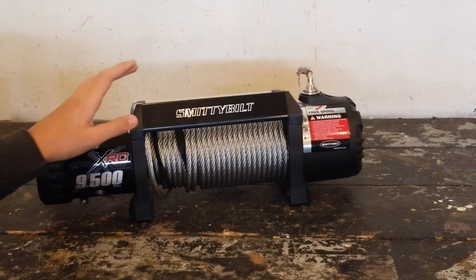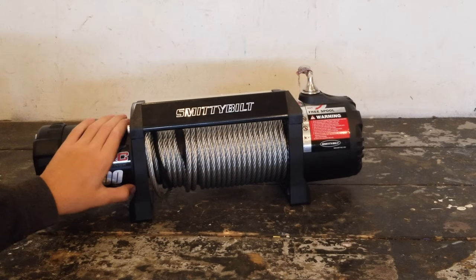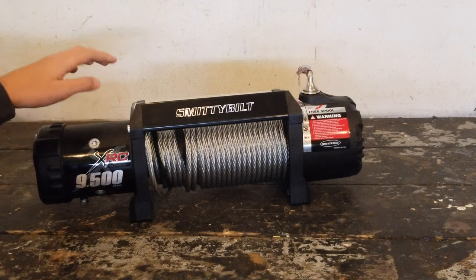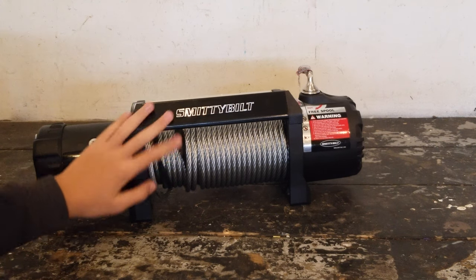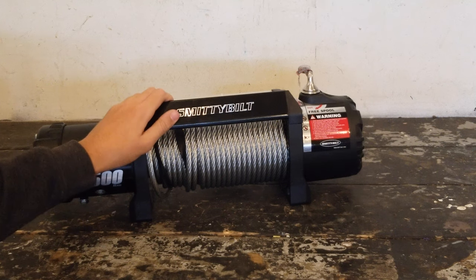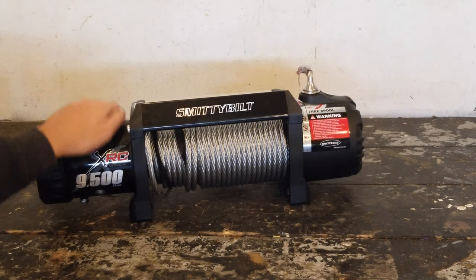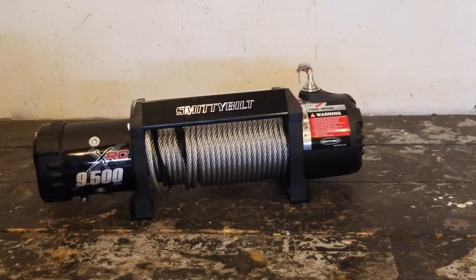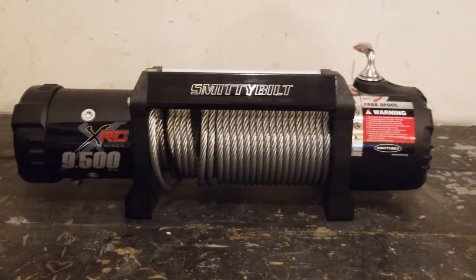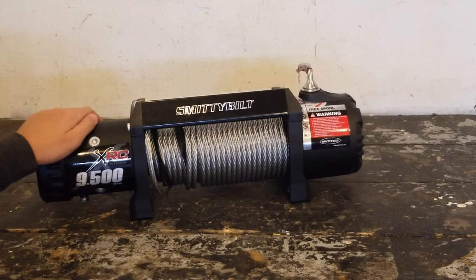One reason we picked up this winch specifically is because it has a lifetime mechanical warranty — so if you break a gear inside they will replace it for you. It also has a three-year electrical warranty. That's something we definitely wanted, and a lot of winches don't have that. Overall, the Smittybilt XRC 9,500 pound winch is a great bang-for-your-buck winch.